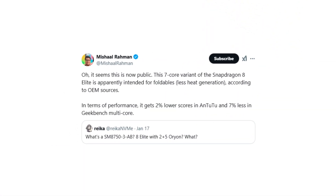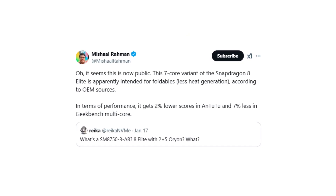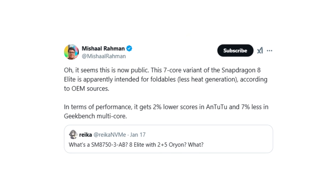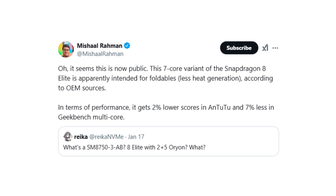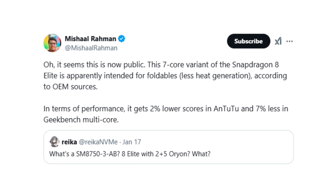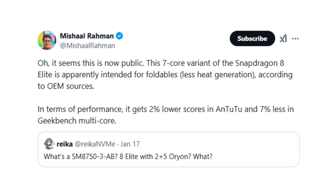Tech expert Michel Rahman noted that this modified chip could generate less heat, making it a better fit for foldable devices like the Galaxy Z Fold 7. Samsung's Galaxy Z Fold Special Edition 2 is also expected to adopt this cooler 7-core Snapdragon 8 Elite chip.